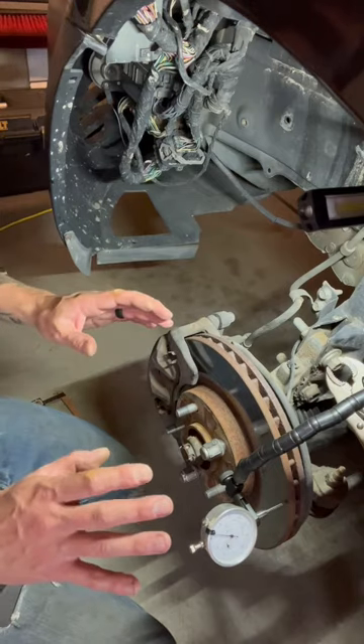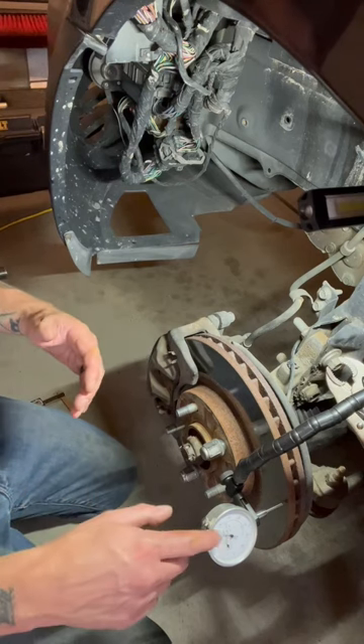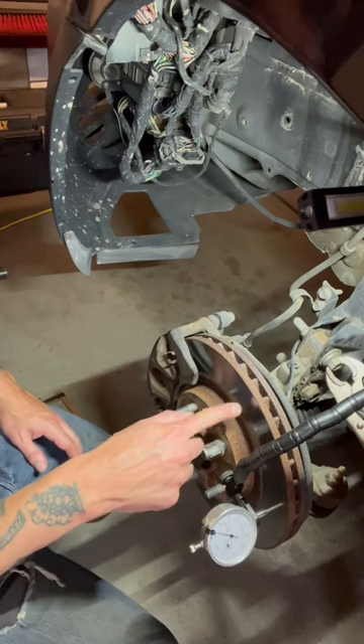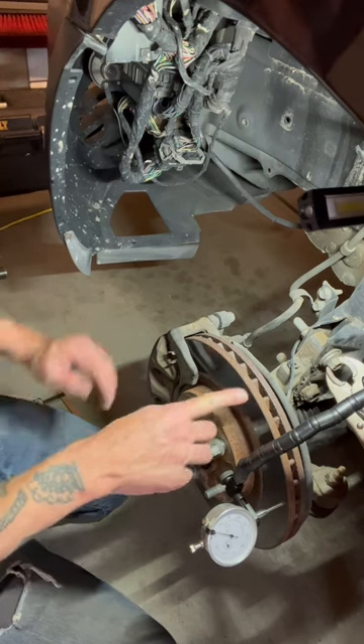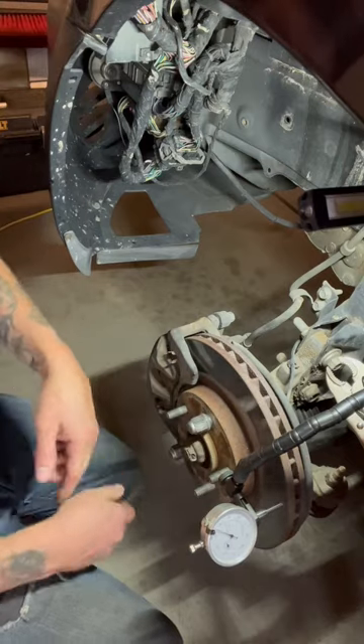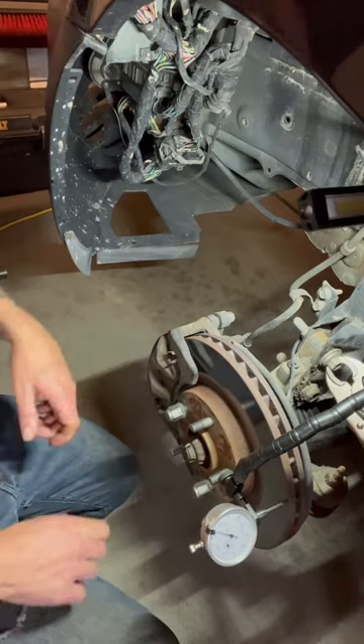The next thing to check for is your rotor runout, or basically how much warpage there is in the rotor. This is a dial indicator set — you can get this at the hardware store or online. Set it perpendicular to the rotor as high up as you can without riding the rusty lip. Make sure the rotor is secure and turn it. That needle should only move maybe one, at most two little clicks.